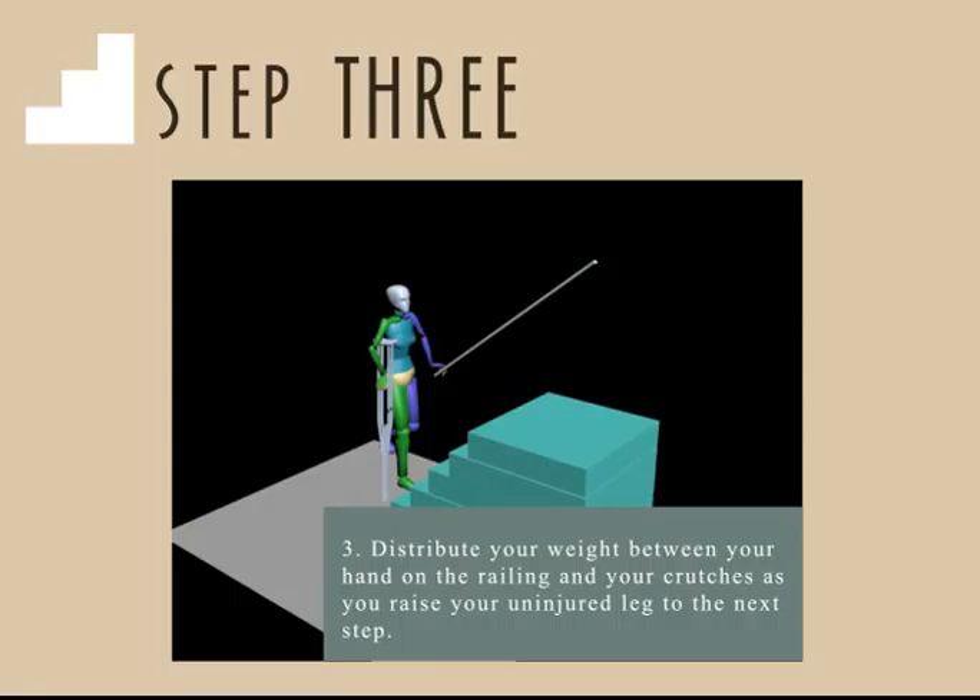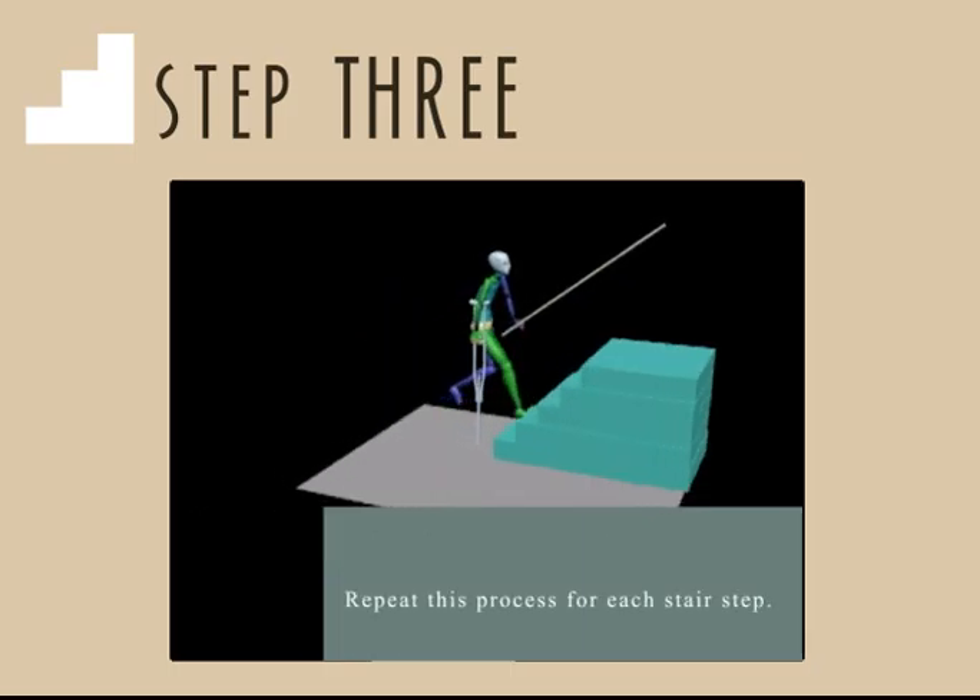and your crutches as you raise your uninjured leg to the next step. Repeat this process for each stair step.